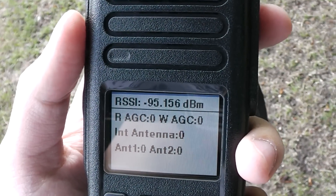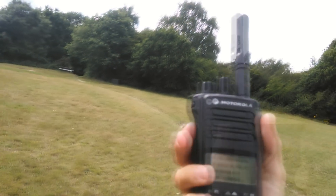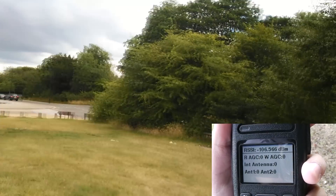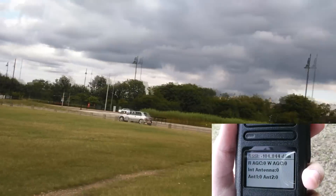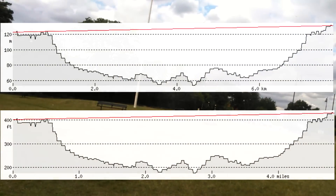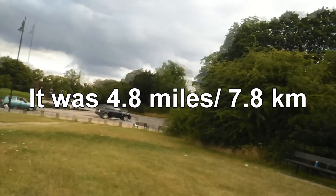I'm back on high power now. I'm receiving you very nicely — good audio. So where are you located right now? It's about four miles from where you are — actually about four and a half miles. I'll put up a video of how far it actually is once I measure it on the path profiler. I'll stop recording now — I've got two videos, one about a minute and then another one for the QSO.